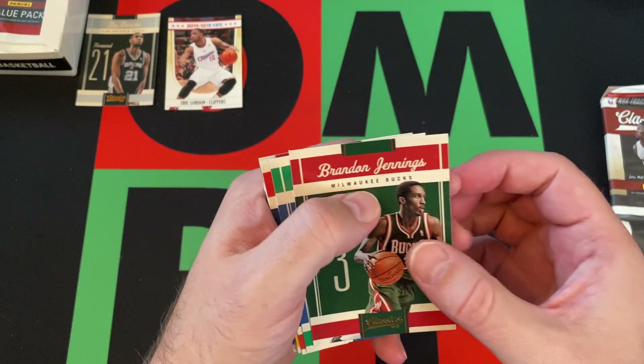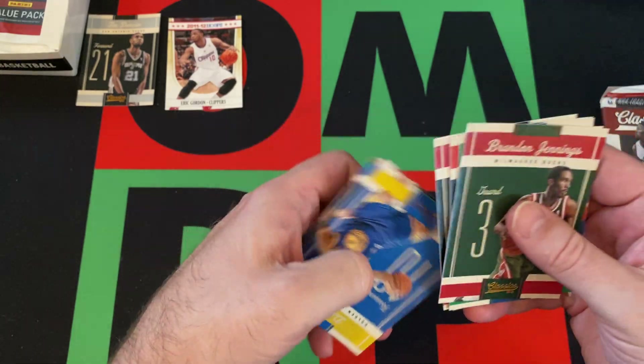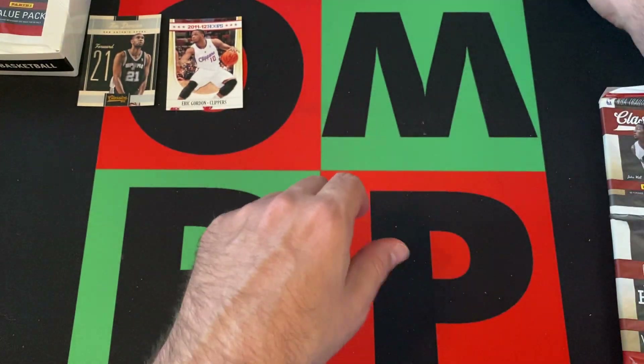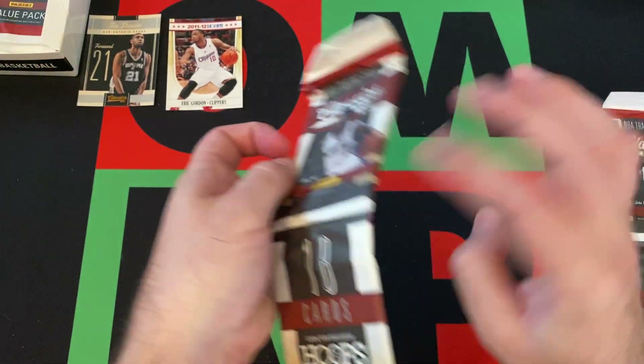All right, next up we got Brandon Jennings, Michael Beasley, Joe Johnson, David West, Derrick Rose, David Lee, Hedo Turkoglu, Wesley Matthews, and Karan Butler. So not much going on in that second half of that first pack of this second video of the box.